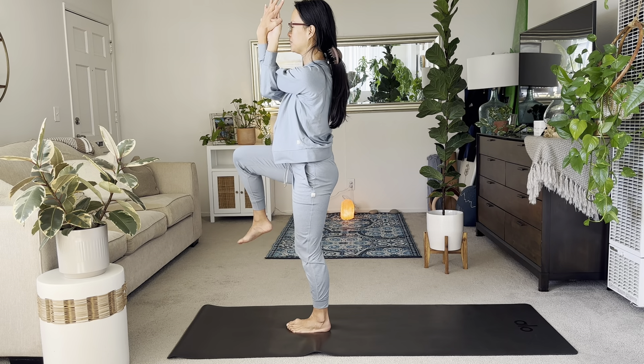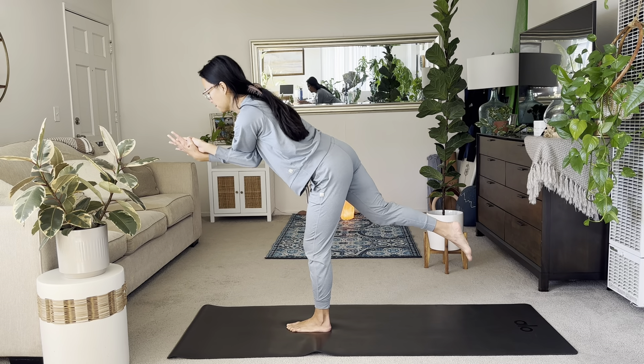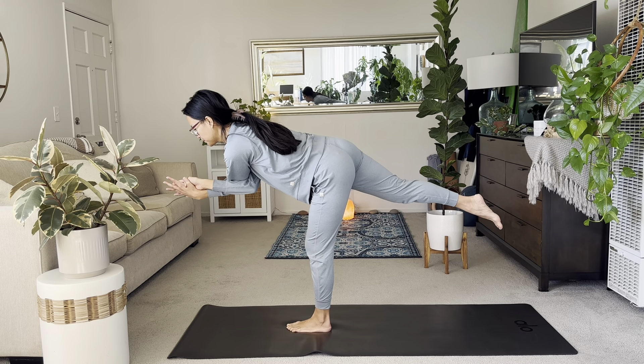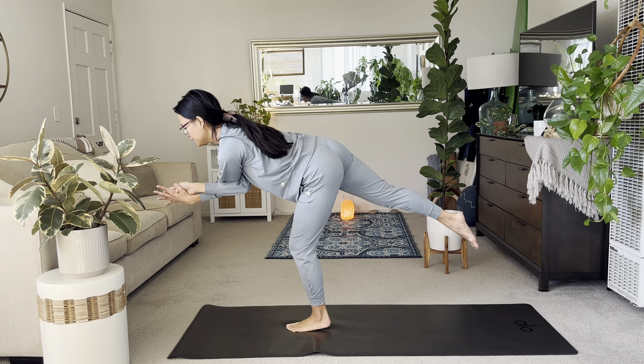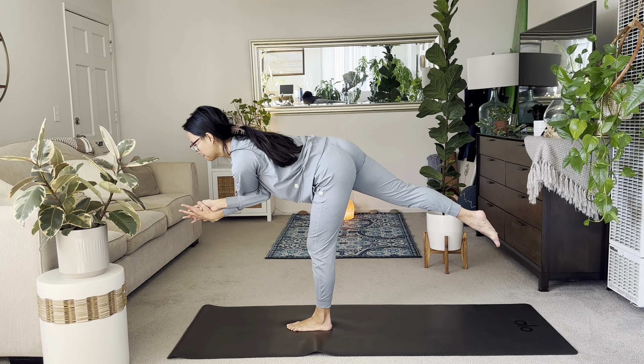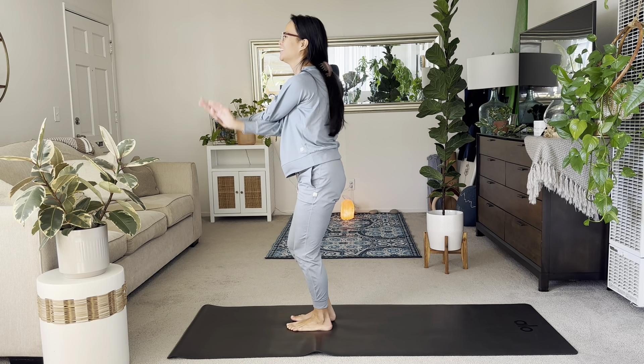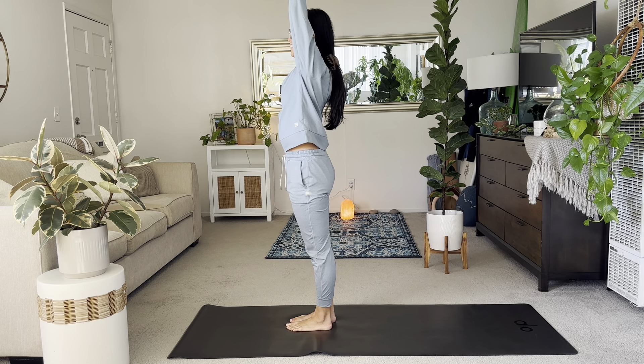Keep the arms right. Right knee up. And then exhale to your eagle-armed warrior three. Stay focused. Realign if you need. And then one more breath. Rise up. Let it go. Arms up. Good work.